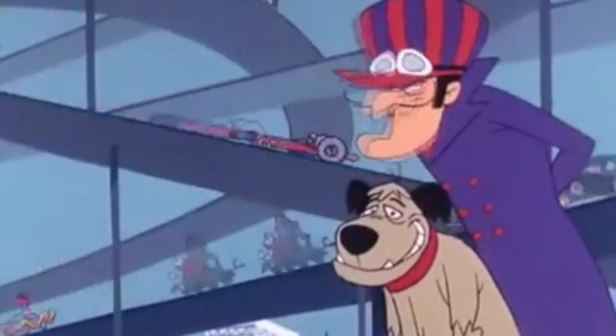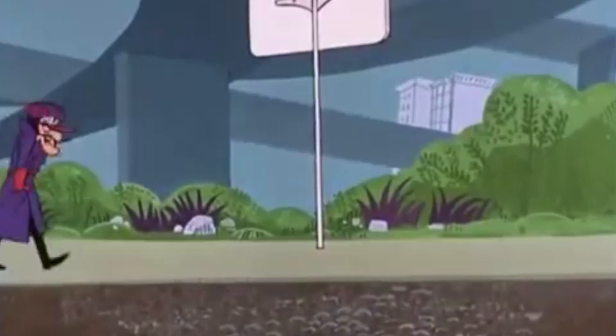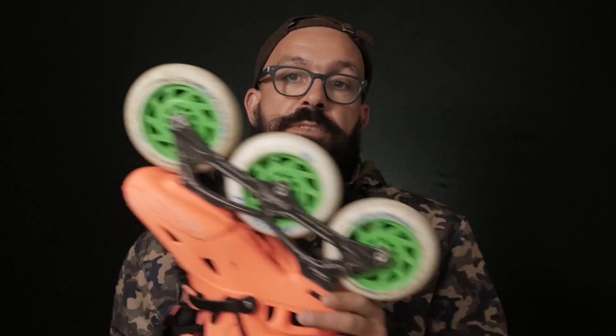So today I'm gonna teach you a trick so that when you change your wheels your skate will feel like you've been skating them for a while. Basically you're gonna break into the wheels a lot faster. All you need for that is this and a pair of skates.